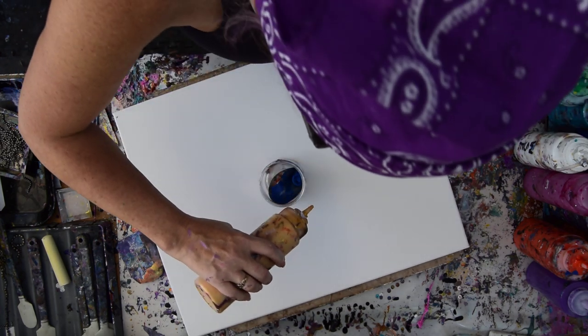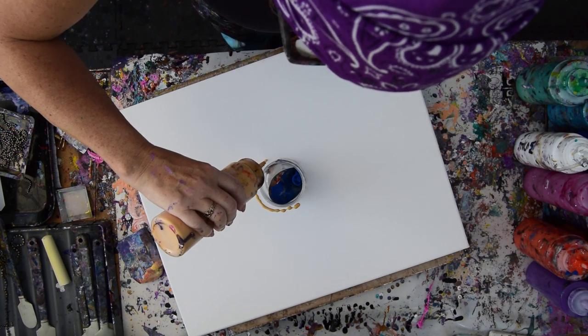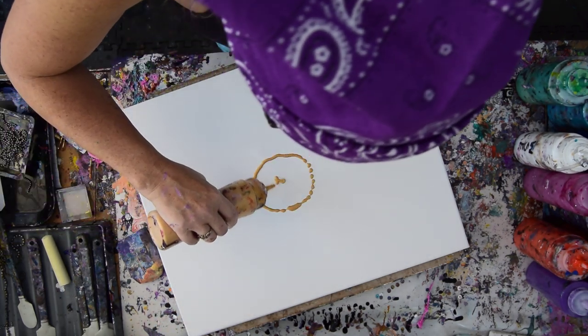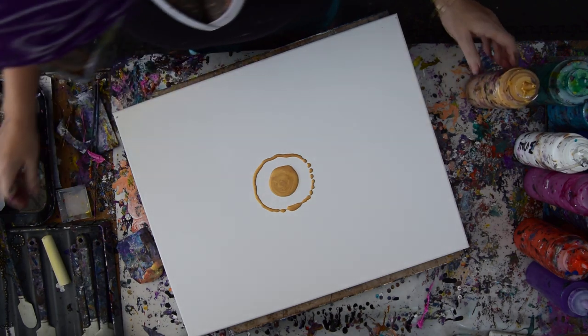So my idea is this — there's my center circle. I'm going to make it a gold one.